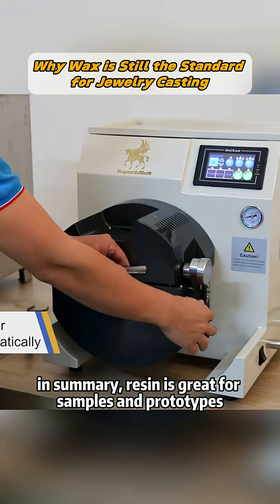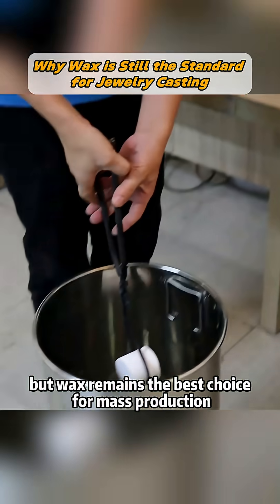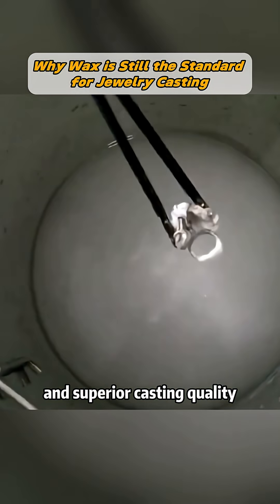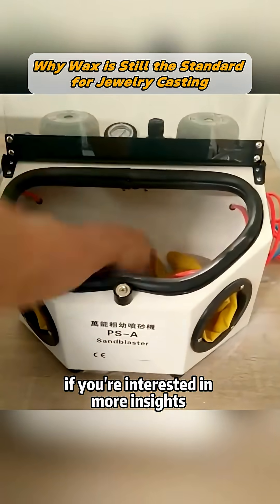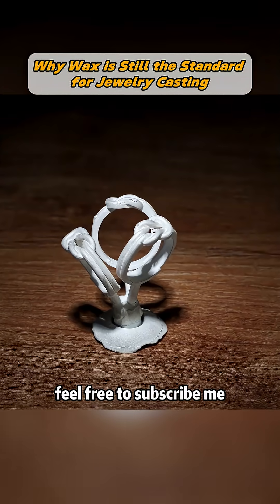In summary, resin is great for samples and prototypes, but wax remains the best choice for mass production and superior casting quality. If you're interested in more insights on jewelry casting techniques and equipment, feel free to subscribe.